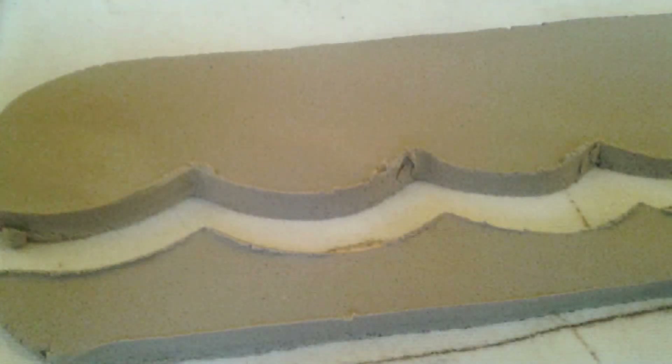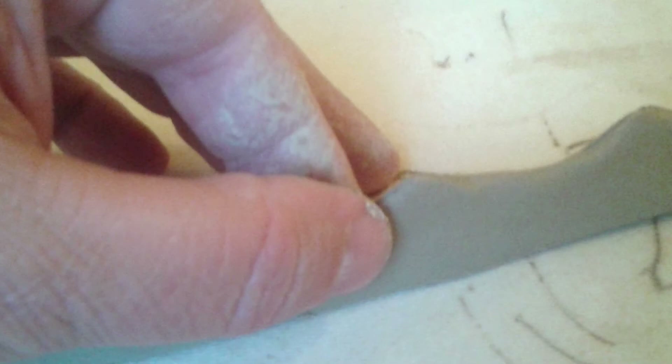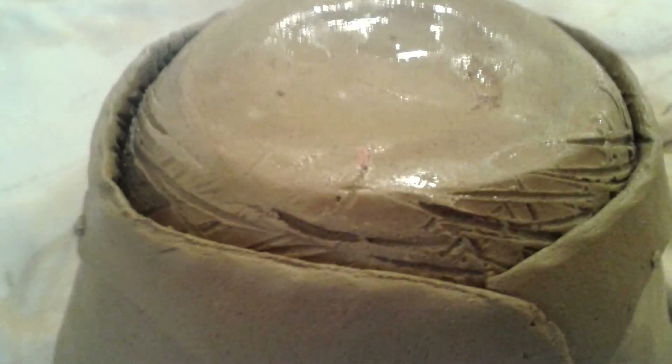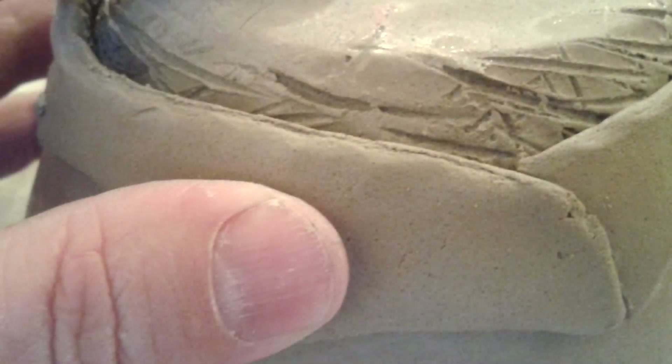Even though I thought the wave was very thin, you can see it's actually kind of thick. So I've run my finger along the edge to smooth it out. Here we show that they're scored very well. Here I am attaching it — I've moistened it a little bit — starting from the outer edge and working my way up, pushing all the air out as I work it from one end to the other.